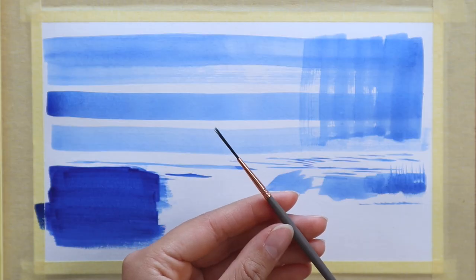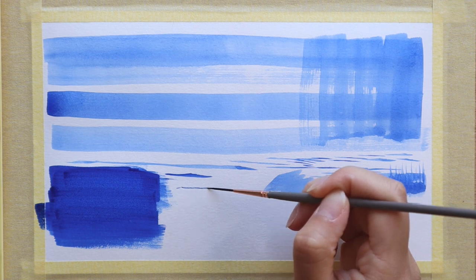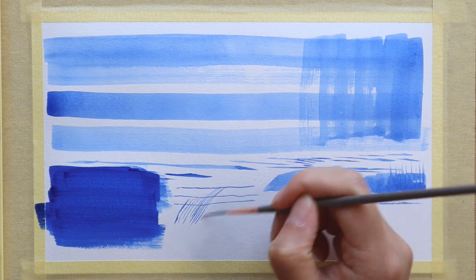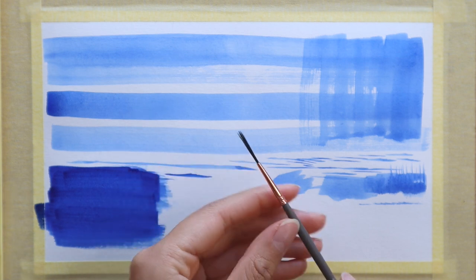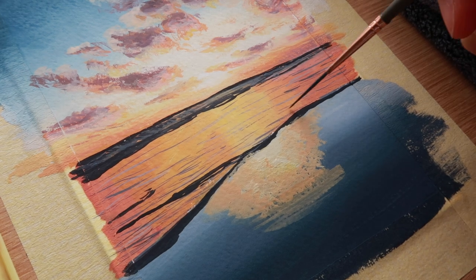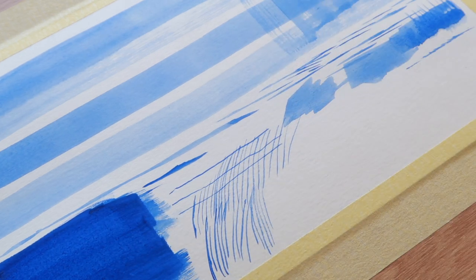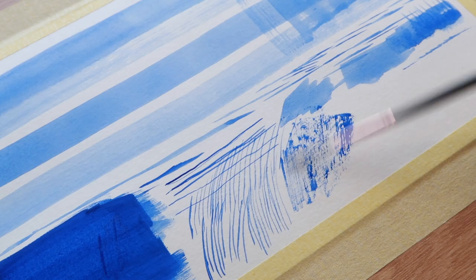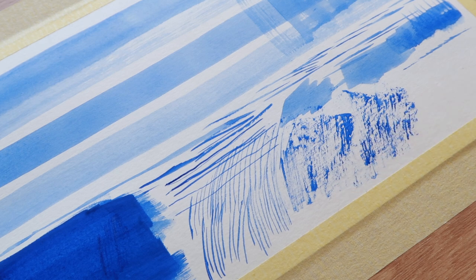Next up we have the size 1 liner or rigger brush. I knew I must have this in the set. I've tried a lot of small brushes over the years and I've found that a liner brush — one with really long hairs — is just the most practical for doing small details. Brushes that are really small or have really short hairs just don't hold enough paint and water to last you long. A rigger brush with longer hairs is a lot more practical, and you can also use it for scratchy textures — just turn it on its side for a dry brush texture and scrub in textures like that.